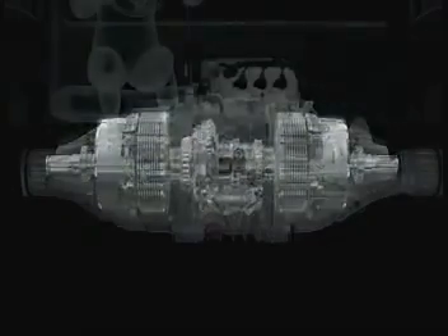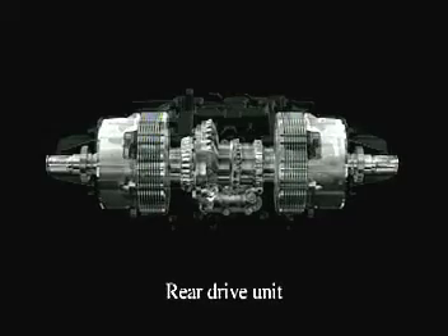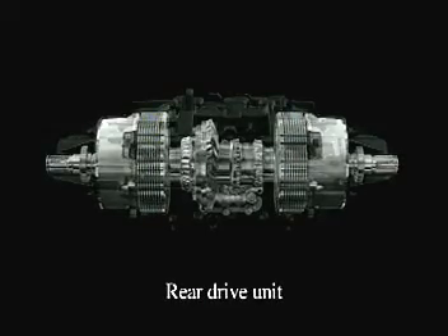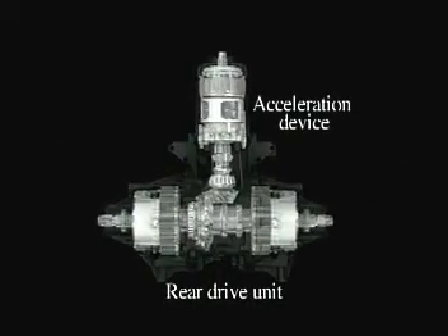Now let's have a look at the SHAWD mechanism. SHAWD employs the world's first rear-drive unit to include direct electromagnetic clutches, step-up mechanisms and an acceleration device that increases the speed of the rear wheels.